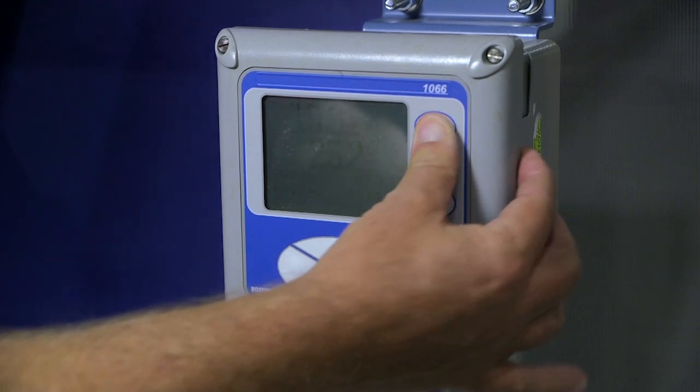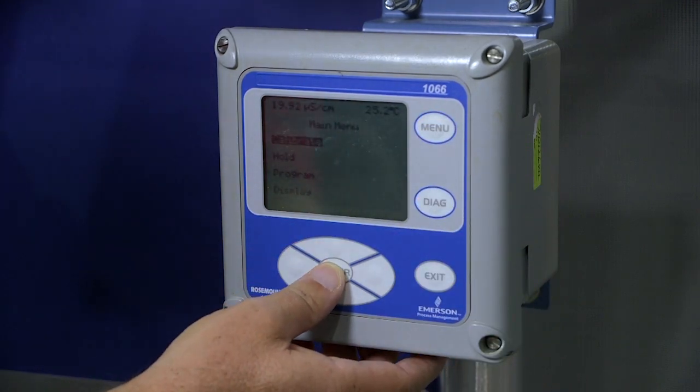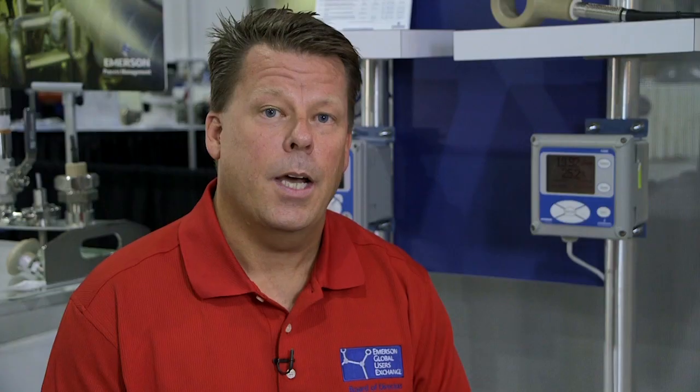The 1066 has a very simple, easy-to-use menu display, so it's easy to commission for non-technical installation crews. It also has a large display, so it is very readily accessible in the harshest conditions.